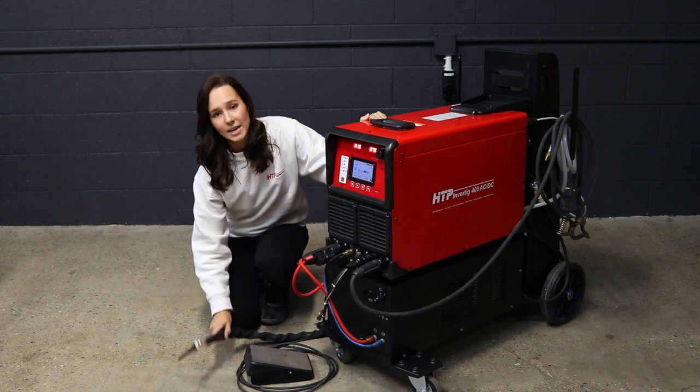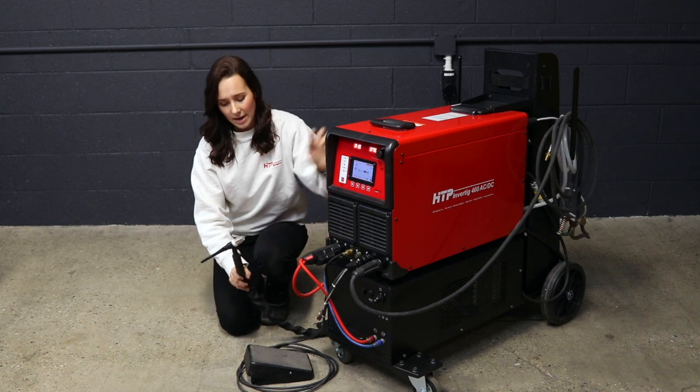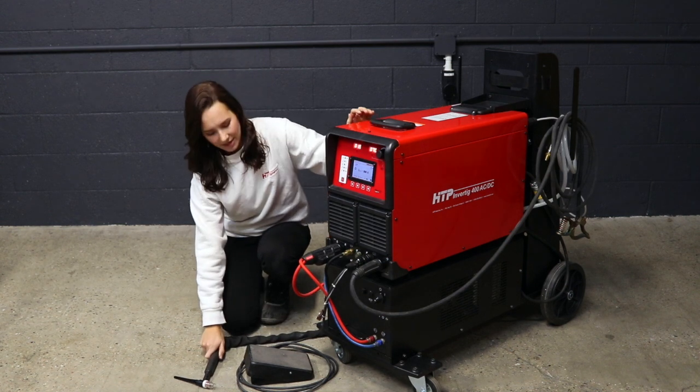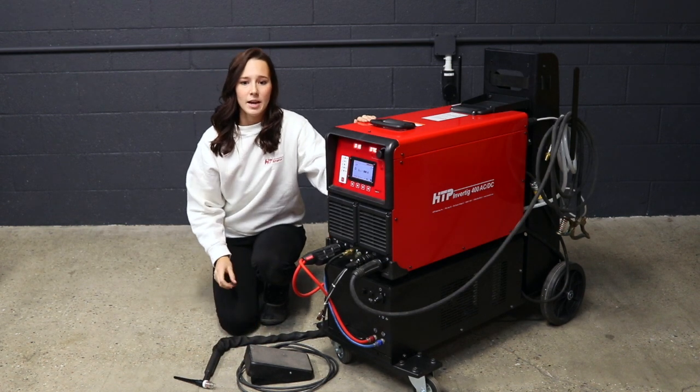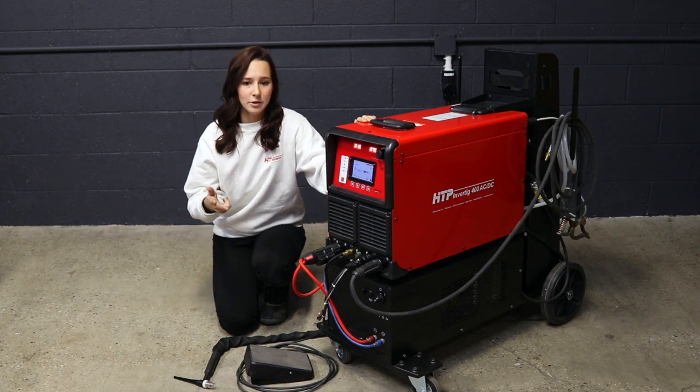This machine comes with the 18 series trim line CK TIG torch, an edge cup kit, and an SSC foot pedal. It also comes with the ground cable, flow meter, and gas hose.